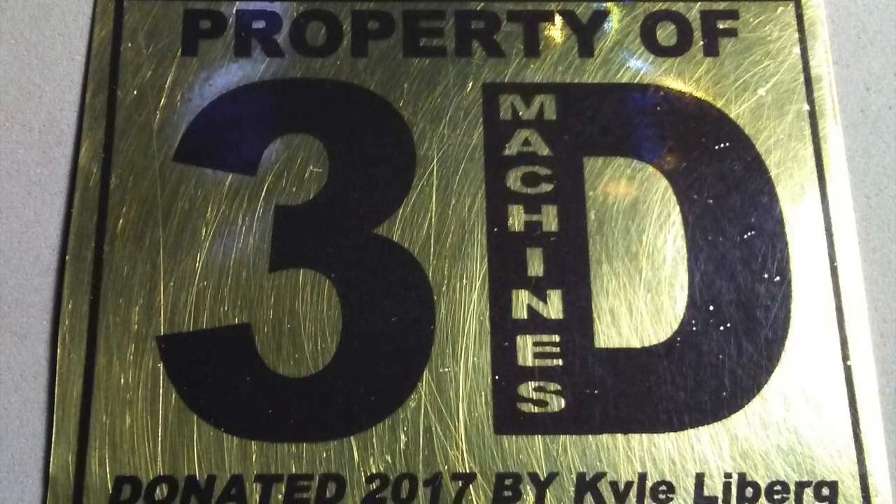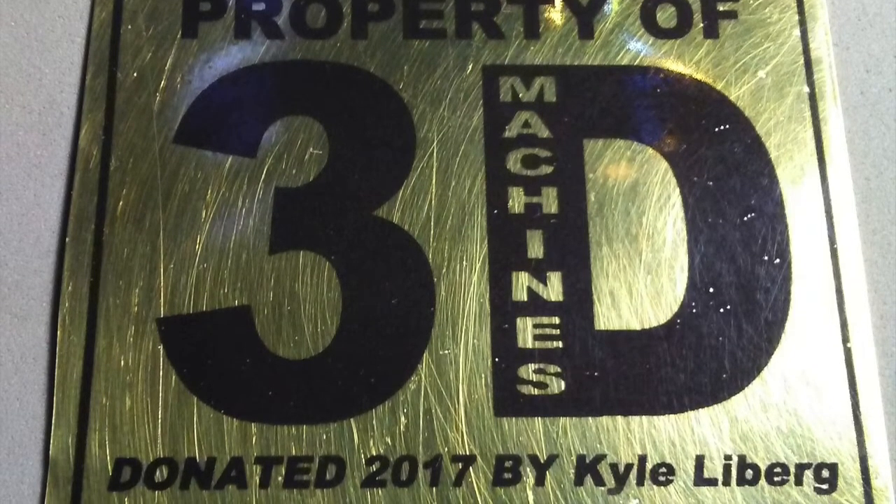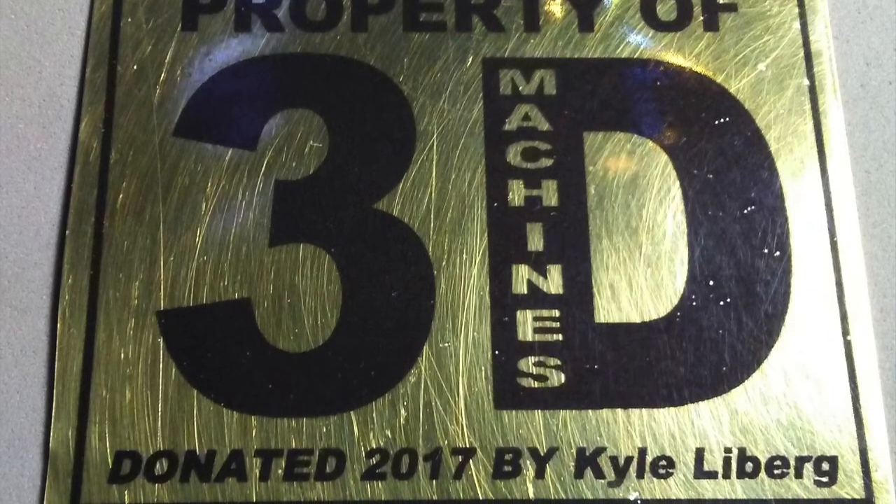As you can see, this nameplate is going to 3D Machines to go on the side of a new drill press in Dalton's shop, which I helped to contribute to last December.